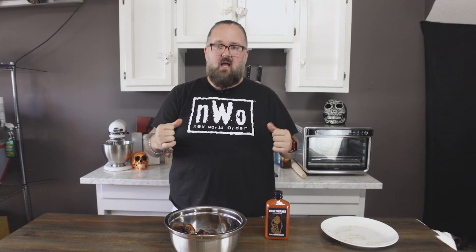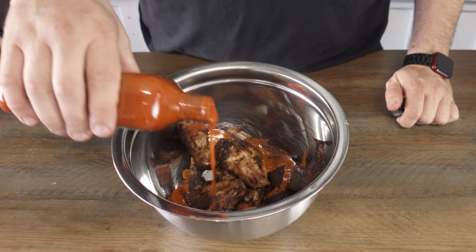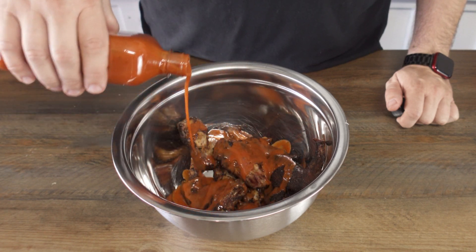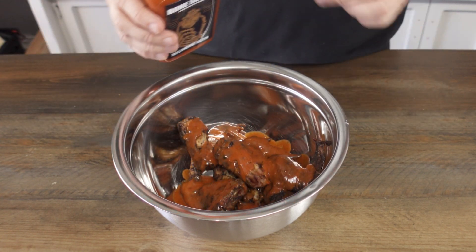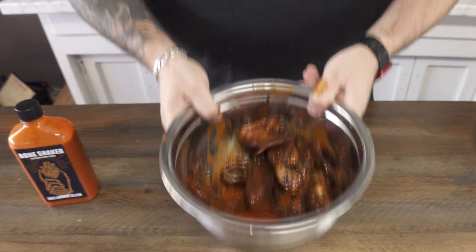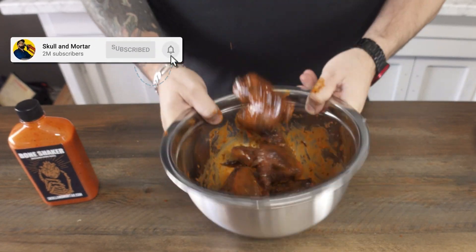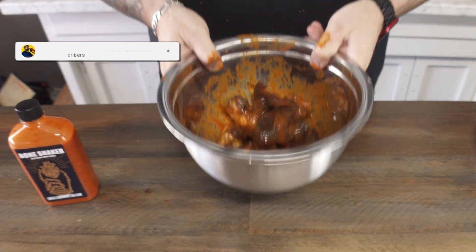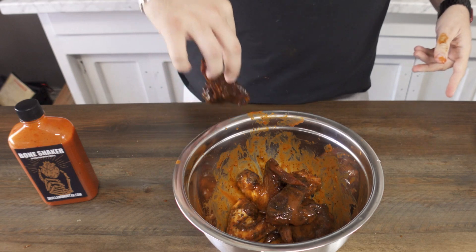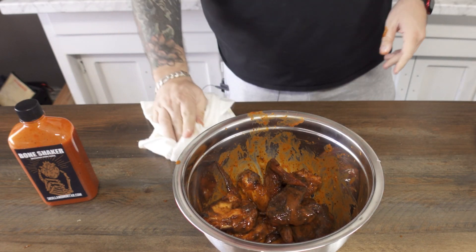We are just going to slather those wings and give them a little toss around in that sauce. Splash that sauce everywhere — get it on your glasses, get it on your fingers. Tell your loud-ass refrigerator to kick on in. Get it all over your NWO shirt that you were going to wear the rest of the day, but now you can't because it's covered in wing sauce.